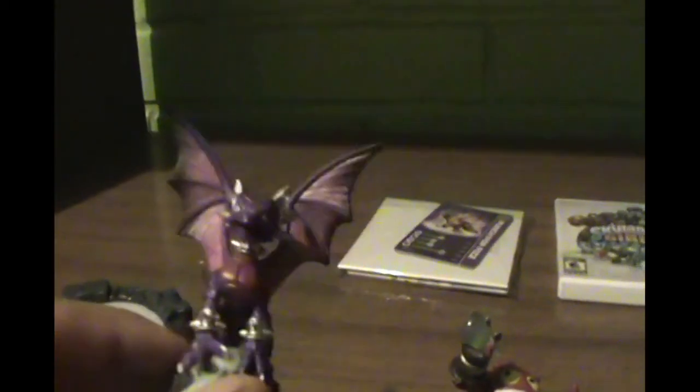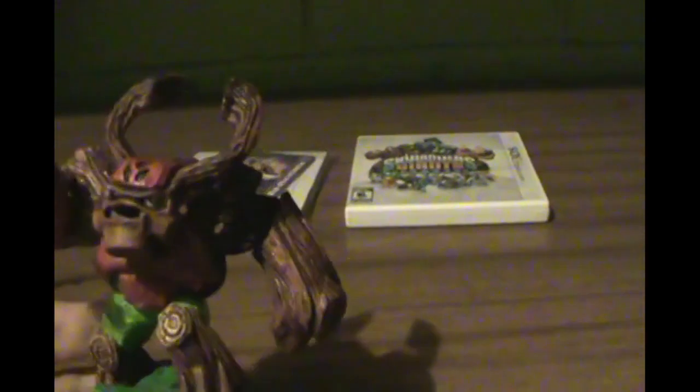Let's look at the Skylanders. Here is Cinder, which looks like Spyro. Here is Pop Fizz — I don't know what it is. And TREREX — what a lame name — but it's a really good looking design and very detailed too.